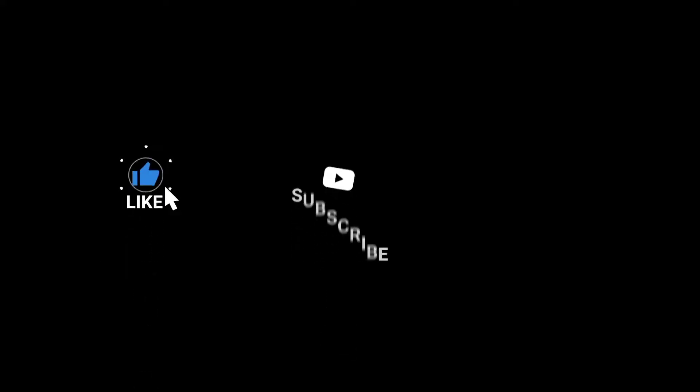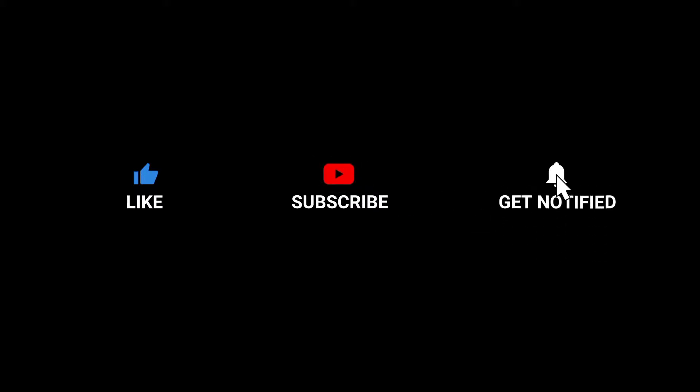Hello guys, welcome back to my channel. If you are new to this family, welcome — thank you so much for stopping by today. I'm going to be showing you guys how you can easily achieve feeding braids or cornrows. And if you're a beginner like myself, this video will help you a lot.